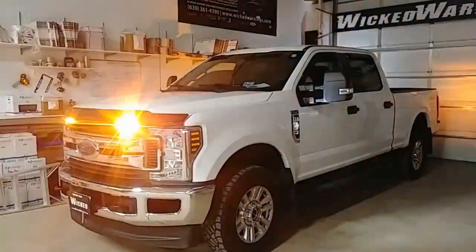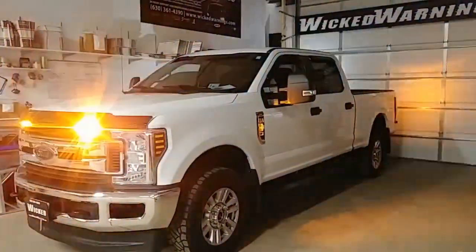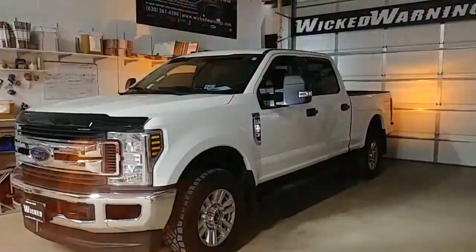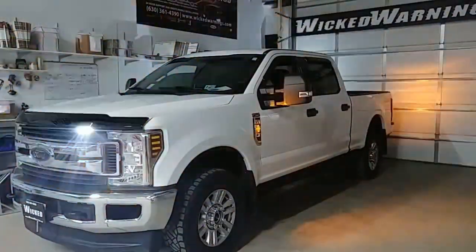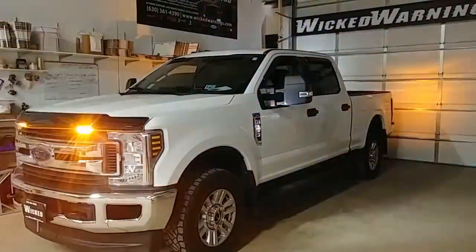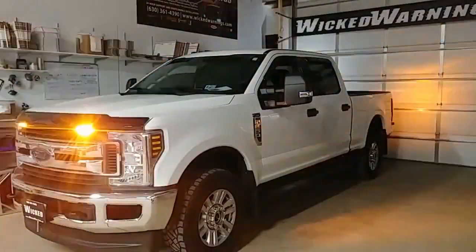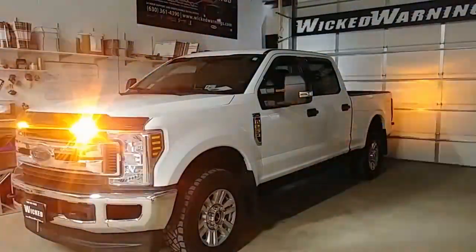We did a real nice amber and white package across this whole truck. As you can see, the badges are lit up with an amber-white Thin-X LIN series, and out back we've used our LED HAW DUO in a high dome version — one set white and one set amber — for a total of four hideaways in the rear to give an amber and white flash in each reverse light.